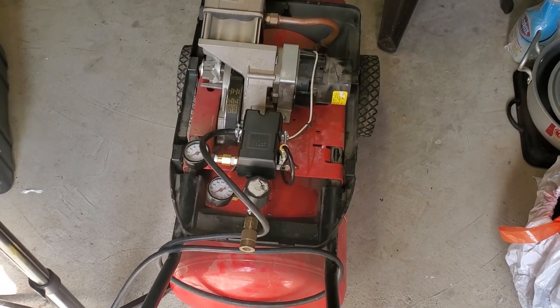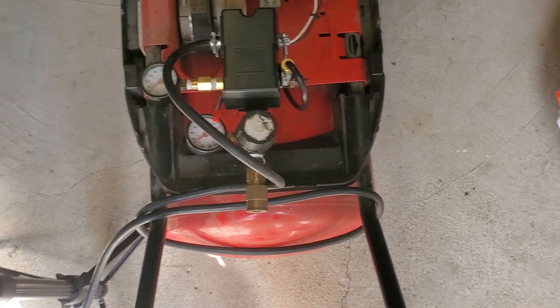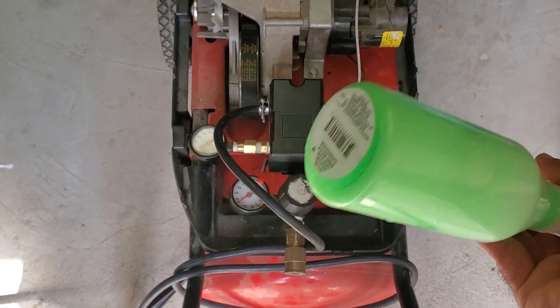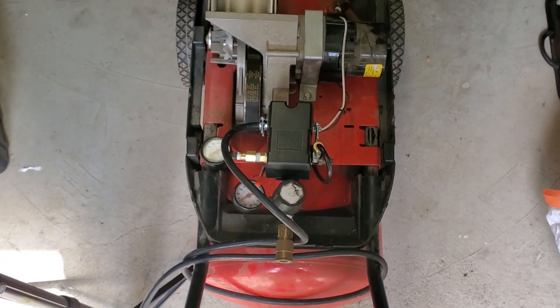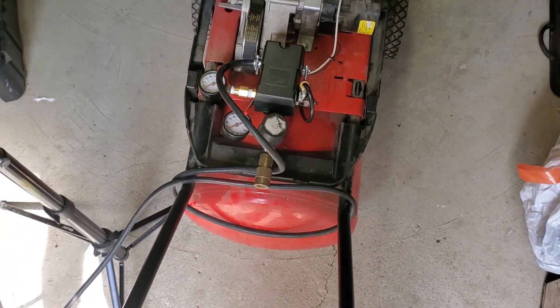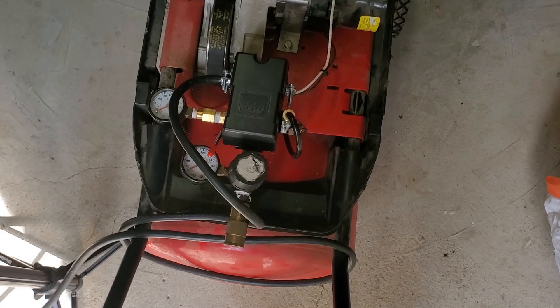I got everything wired up and all the connections made. I'll take a bottle of soapy water and spray on the connections after to make sure it doesn't leak. But let's go ahead and turn it on — I've already got it plugged in — and let's see what happens.